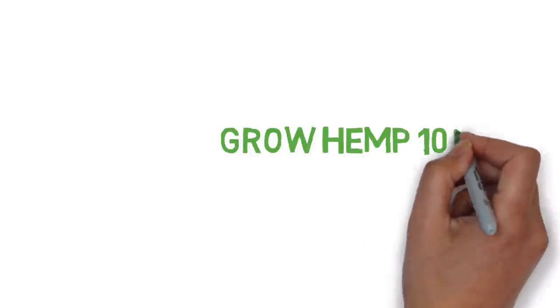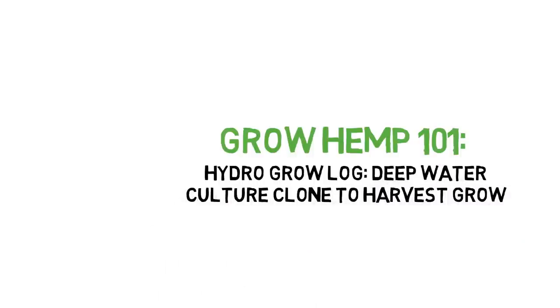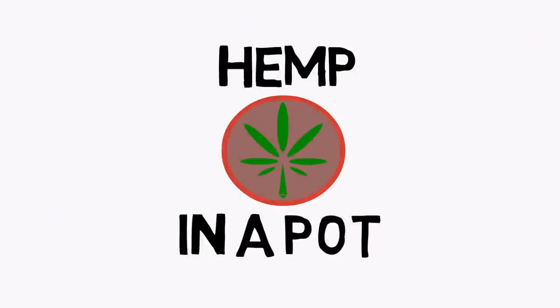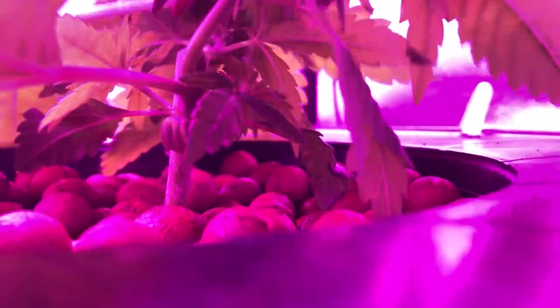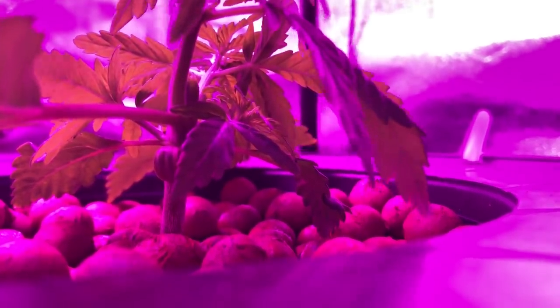Hey everyone and welcome to the Grow Hemp series. Today we'll be trying a waterculture grow in a mason jar. This grow starts in the middle of the previous grow log, as we'll be taking the top part of the plant that was cut off and trying some interesting experiments with it.